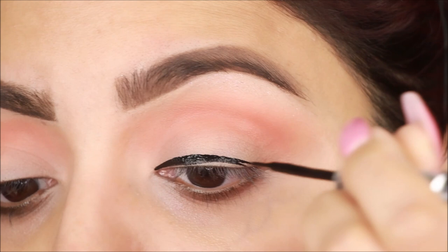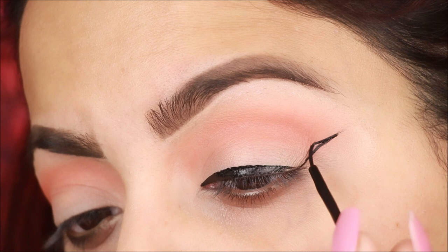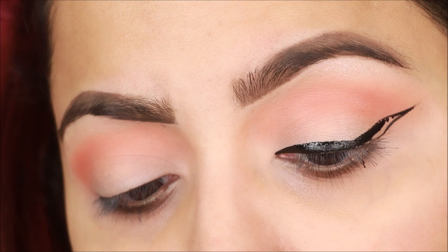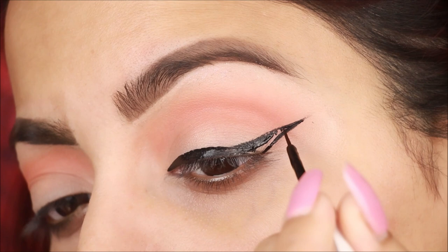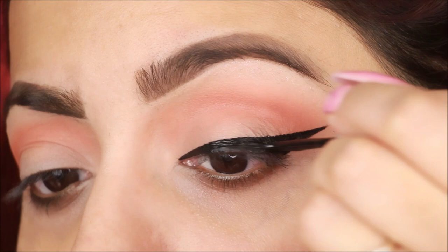Now I am using Essence Liquid Ink liner — if you want, you can use any liquid liner. Lakme's Absolute liner is also very good. First, you have to draw a thick line along your lash line. Next, extend your waterline and connect both lines. Draw a little thick liner because you have space to apply glitter, so you need a slightly thick liner to make room for it.